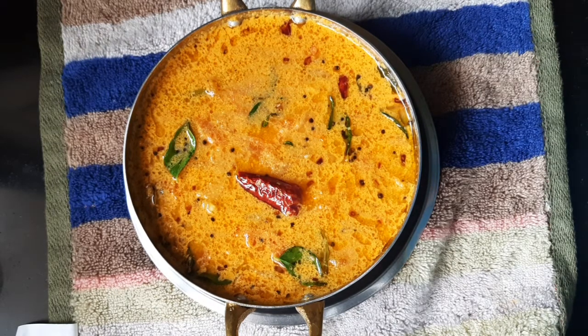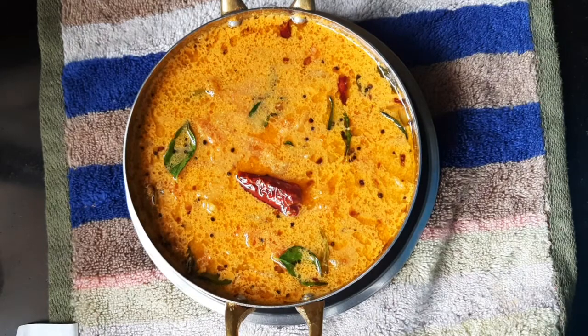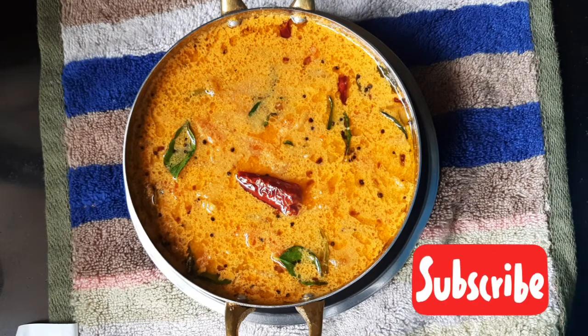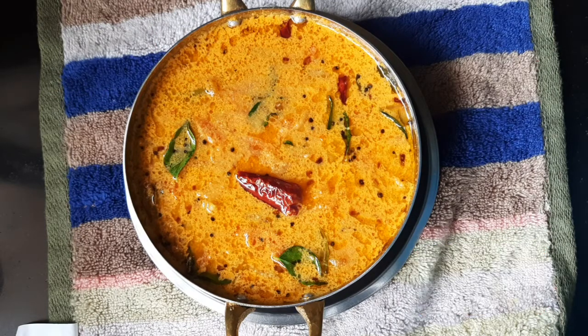Let me know in your comments. Friends, if you have liked my recipe please like and share, and also subscribe to my channel if you have not done so. Stay home, stay safe. Thank you.